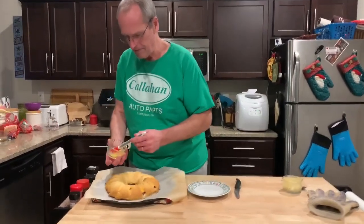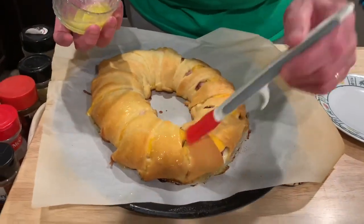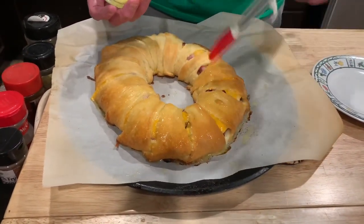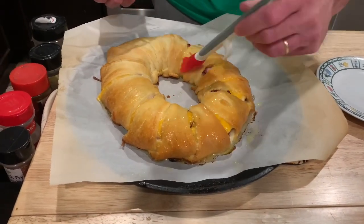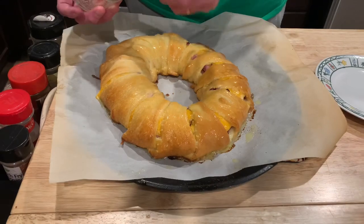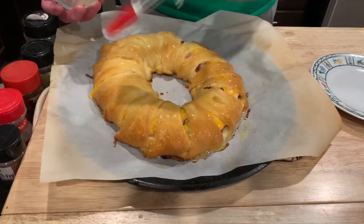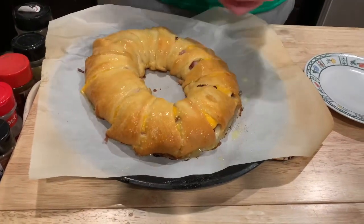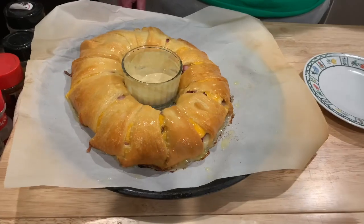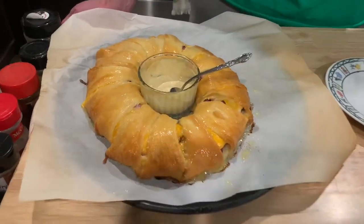That looks pretty good — ham and cheese crescent roll roll-ups. Mrs. Cheap went to Costco and bought like 32 tubes of crescent rolls, so I've got to figure out what to do with the rest. This is only two tubes. I'm going to brush these with butter — butter makes everything better, especially on a French crescent roll. I also made a little dijonaise you could dip it with. That's just a tablespoon of mayo and a tablespoon of Dijon mustard — it fits right in the middle.